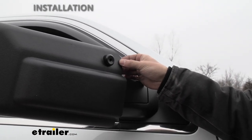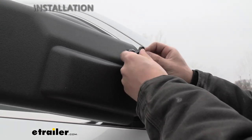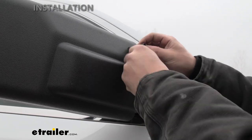Shove the wedge in as far as you can, and then we're going to take our thumb screw and begin tightening it into the threads.